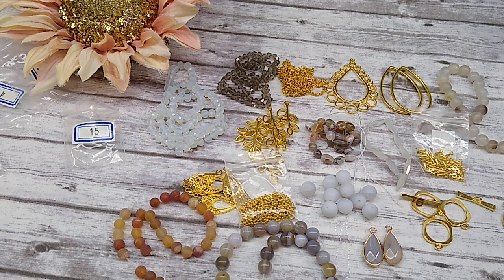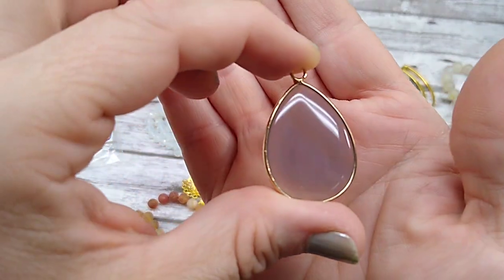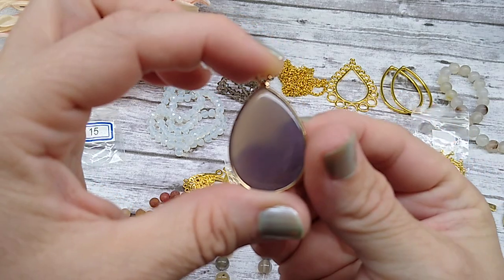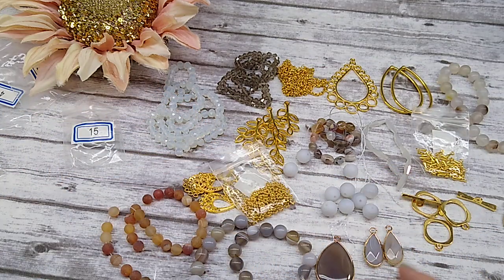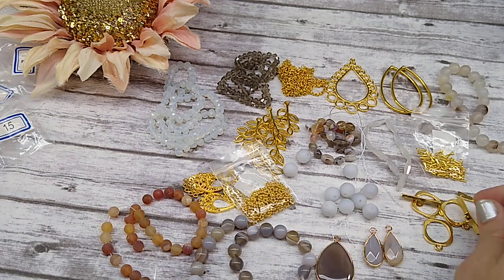Number twenty is approximately a 34mm brass-edged natural gray agate teardrop pendant. This is very pretty — natural gray agate — and it looks beautiful with the other things in this box. So this is the Bargain Bead Box for August, and I have to say I do not agree with everybody. I think it's gorgeous.